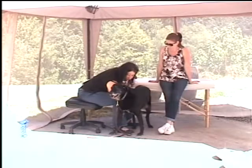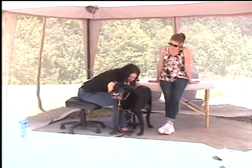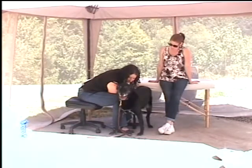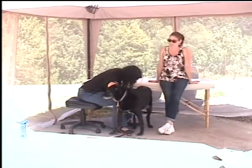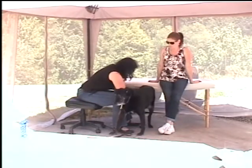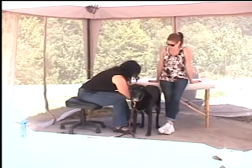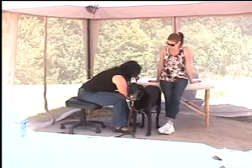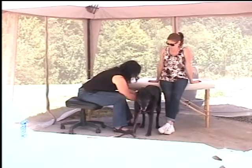Oh, thank you for standing back up. I was going to get on the ground with you, but that's easier. You are a textbook client, huh? He likes to be touched. Yeah. I call it his off button. So, I'm just feeling for whatever's tight and offering it a reminder of what the softness feels like, and his body's really responding well.